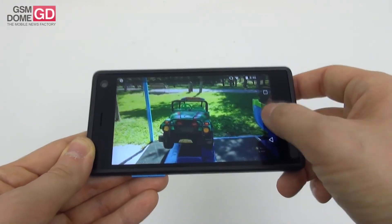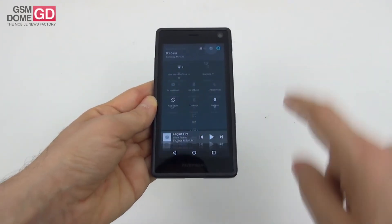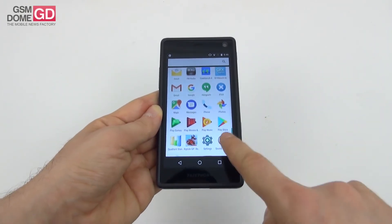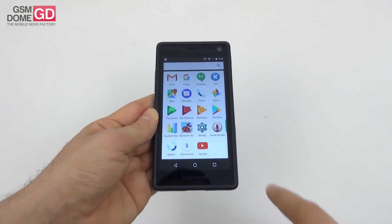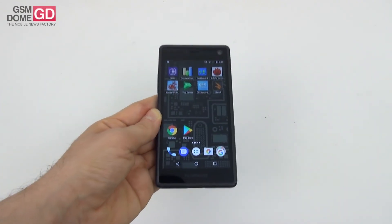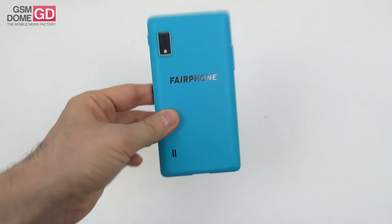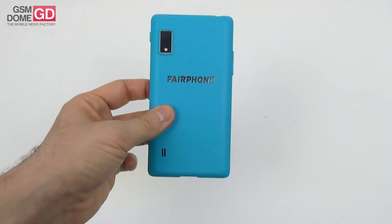The software is quite stock with minimal bloatware — running Android 6.0.1 Marshmallow with standard apps plus iFixit. You get YouTube, a special updater, the Google Play suite, Gmail, Maps, and a pretty fluid experience overall. The core appeal of the phone remains its upgradeable and repairable nature — I dismantled it in seconds, which is totally impressive. There's also the conflict-free materials aspect, and the phone is meant to last three to five years.